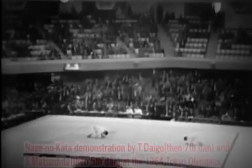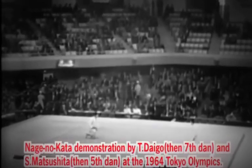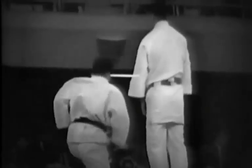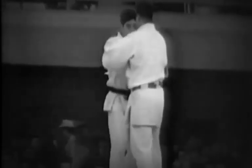This is a powerful demonstration of Nage no Kata by then Seventh Dan Daigo and Fifth Dan Matsushita during the 1964 Tokyo Olympics, when the Nippon Budokan was the venue for judo. Precision, sharpness, power, and vitality are the qualities demonstrated in this well-executed Nage no Kata.